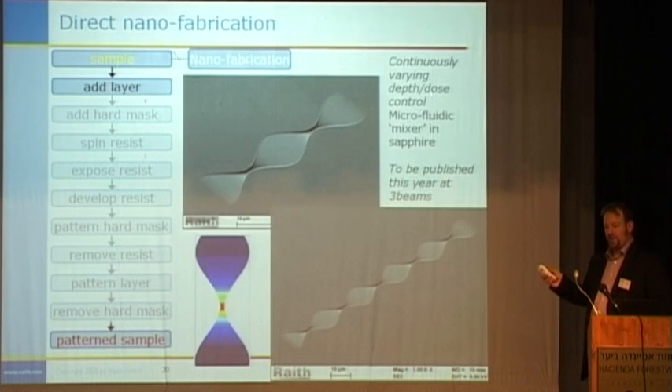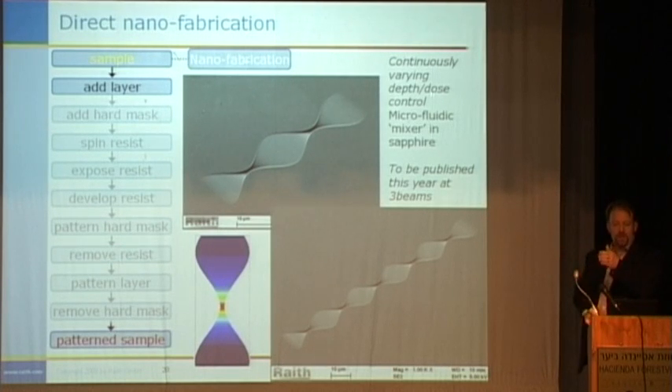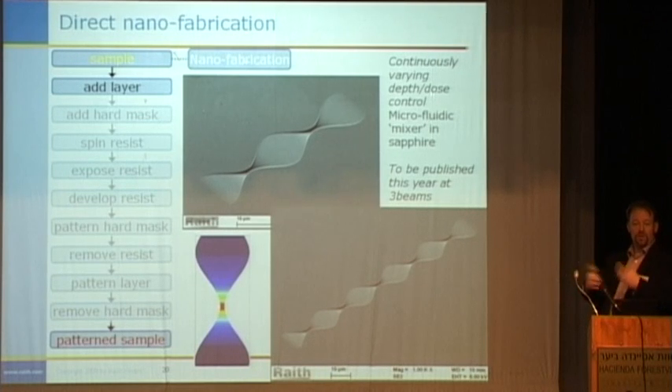I'm very lucky to be able to show you this image — we literally obtained it last week. It isn't published yet; it will be at Three Beams this year. This is the direct production of a continuously varying microfluidic mixer. This is the unit cell: at each point along the length of this mixer the cross-sectional area is the same, so it goes from wide and thin to narrow and deep. This allows you to mix materials together when there's no convection in the path of the materials. This is the GDS2 representation showing dose as a function of position, and here is the unit cell being added together. We've been able to remove stitching effects and any iron beam artifacts from the path — this has never been done before.